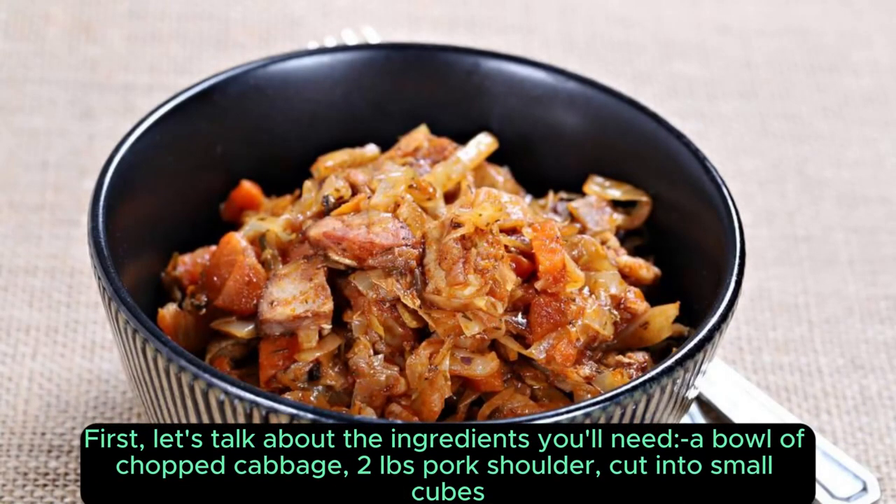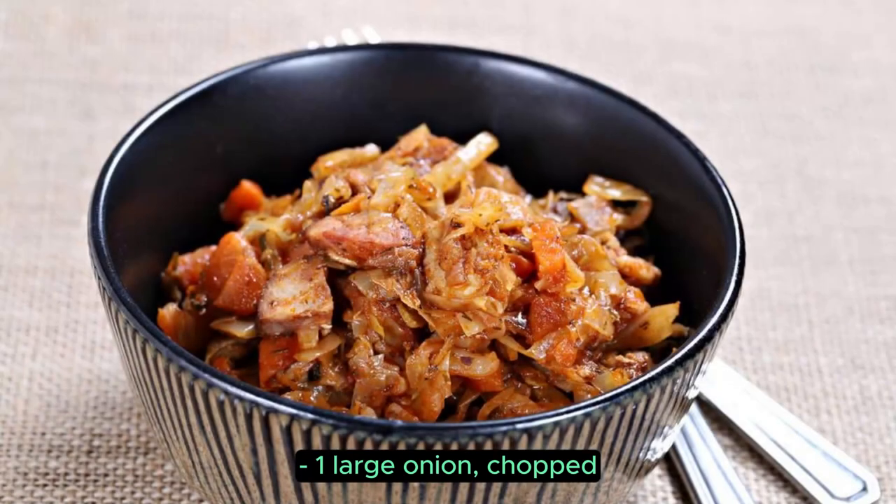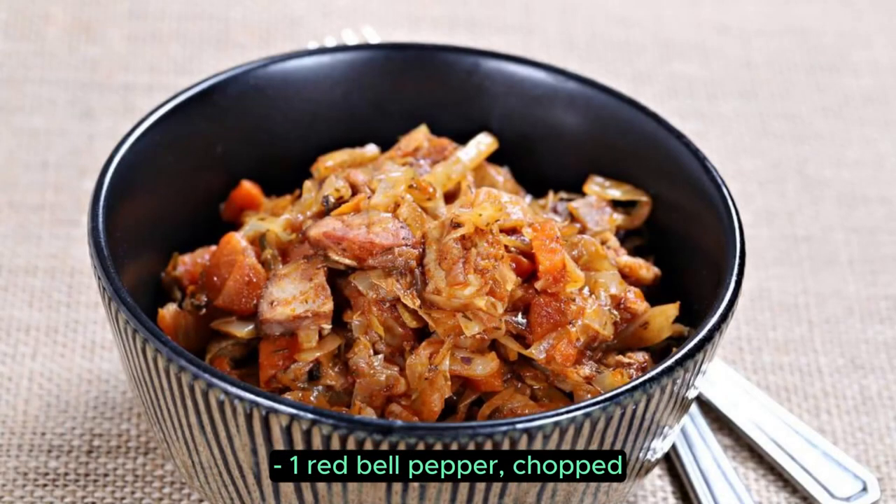First, let's talk about the ingredients you'll need: a bowl of chopped cabbage, 2 lbs pork shoulder cut into small cubes, 1 large onion chopped, 3 cloves garlic minced, 1 carrot chopped, and 1 red bell pepper chopped.